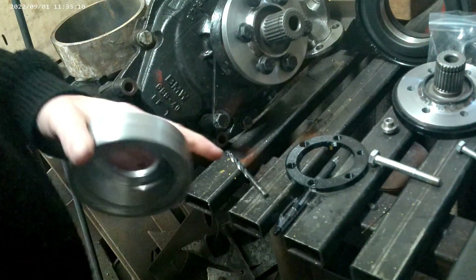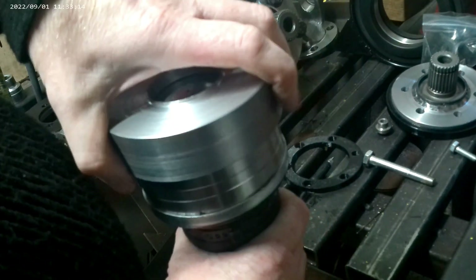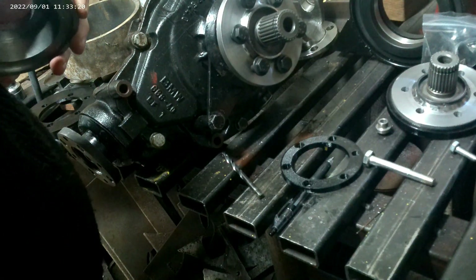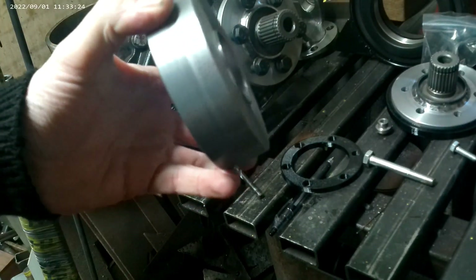It has proved to be quite taxing — it gives you a headache trying to make these things fit — but this is the task, this is the challenge that I've undertaken. I'm going to see it through and I'll get it done.